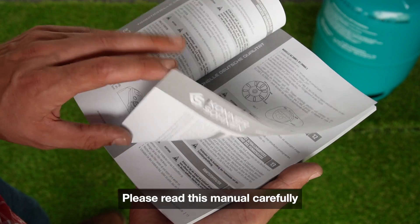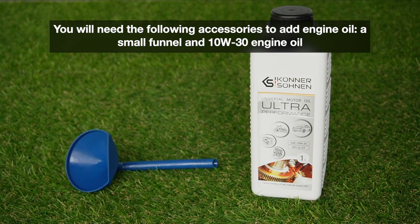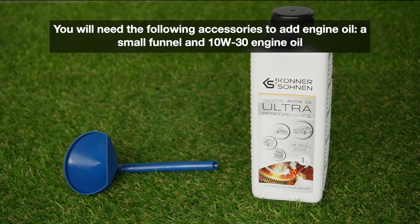Please read this manual carefully. You will need the following accessories to add engine oil: a small funnel and 10W-30 engine oil.